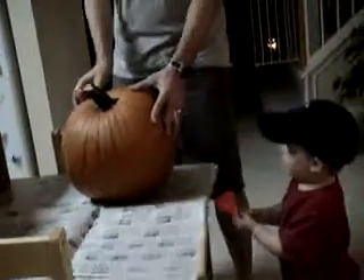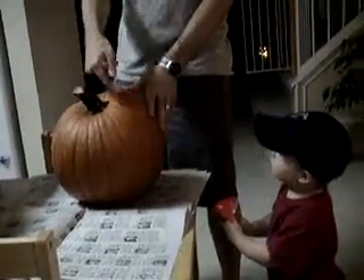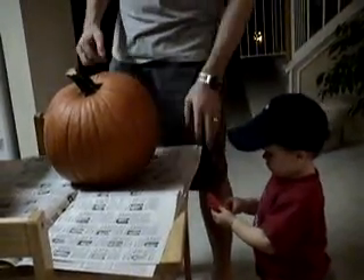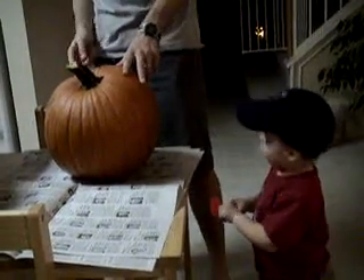What we're going to do is first I'll cut around the top and then we'll take the lid off, and then you'll take your scooper and we'll scoop out the seeds. Okay? Yeah.